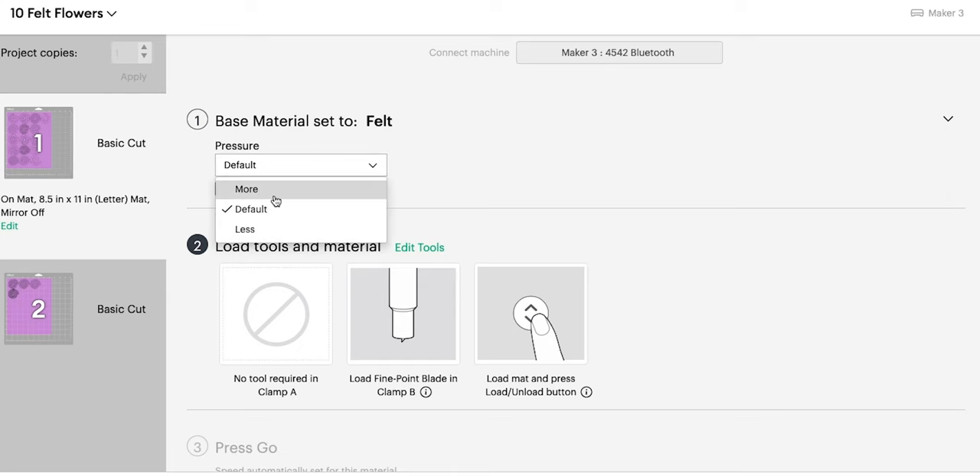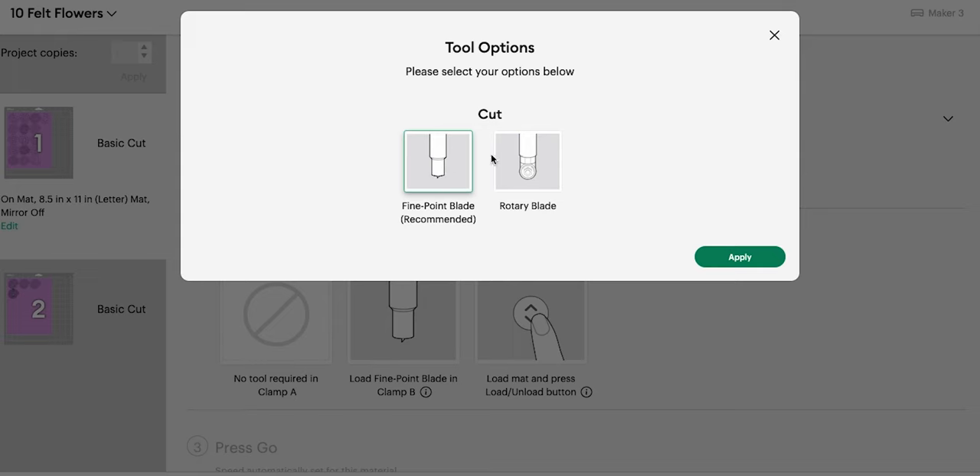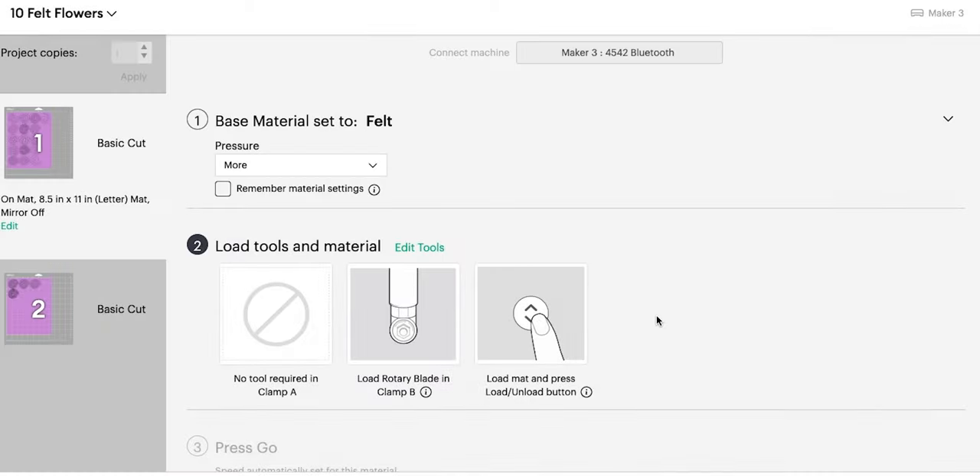We're going to do more pressure because we need all the pressure. It's defaulting to the fine point blade and I want to use the rotary blade — there we go. We'll switch that over and go ahead and cut. When we get to the second sheet, we'll do the same — making sure we're selecting felt, more pressure, and rotary blade. Let's switch to the Cricut and start cutting.